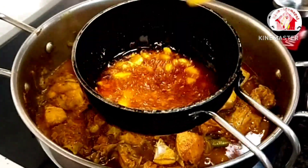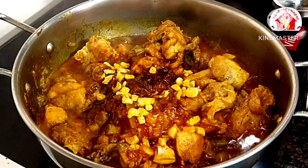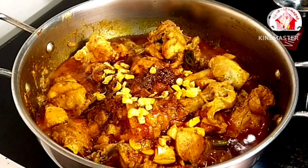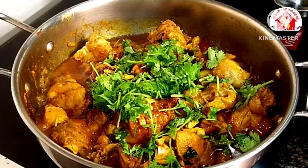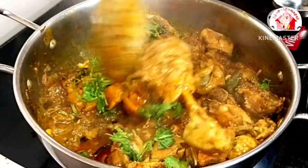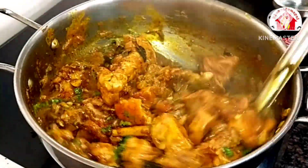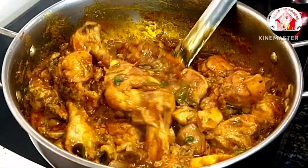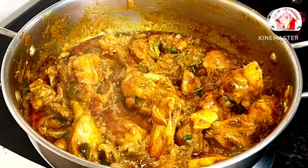Add 1 spoon of Kashmiri spice, then add the chicken. Chicken garlic gravy is very good — it tastes very good. You can eat it with dosa, chapati, or parotta — it's a great combination.